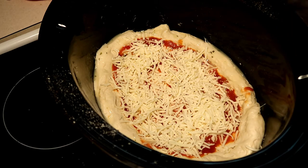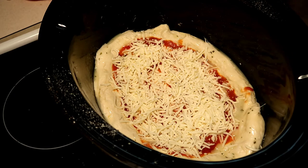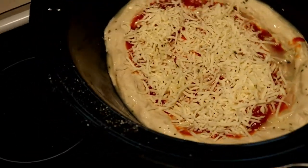I added a parsley garlic butter on the crust to add a little flavor. I left the house while it was cooking and came back — that tells you how long it was in there. It was in the crock pot for about three hours on high.